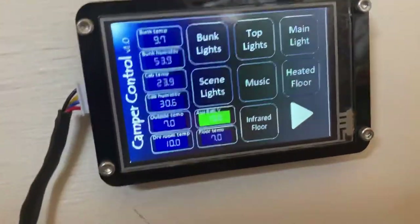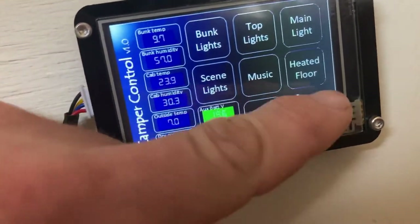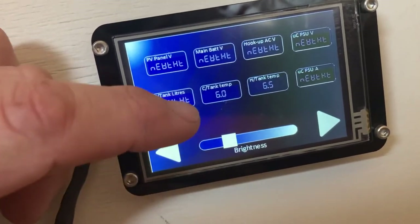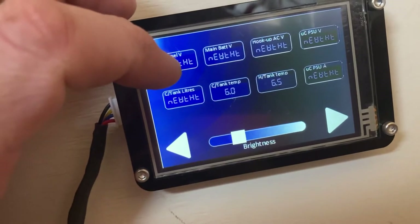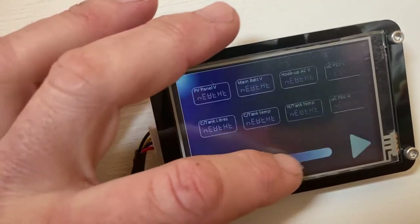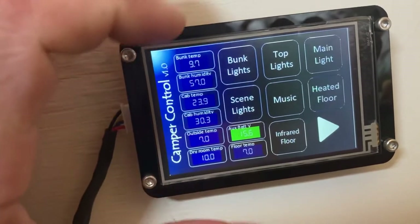So what I've got on here — essentially what this camper control system is doing — is it's monitoring things like temperatures, battery voltages, how much water's in the tank, water tank temperatures, AC hook-up when it's hooked up, and solar panel, though I've not wired that in. And there's a brightness control so I can turn it right down, because when you're trying to sleep, any kind of screen kicks out a hell of a lot of light. So essentially it's taking readings and displaying them on the screen from various sensors.